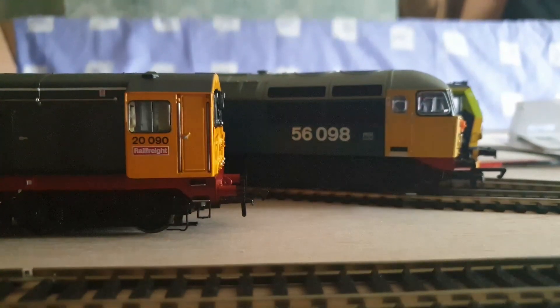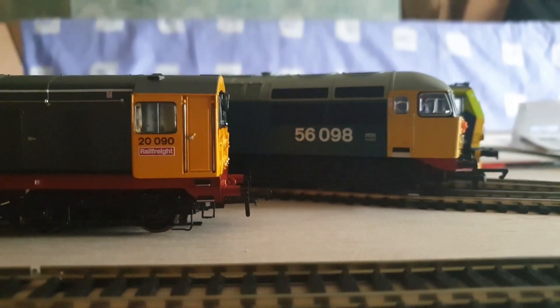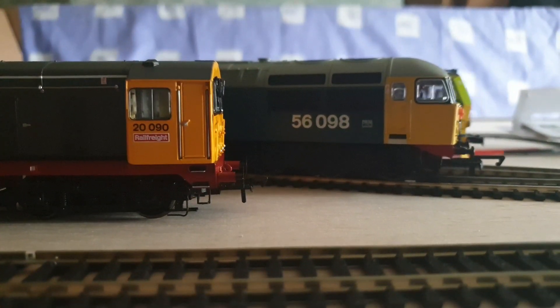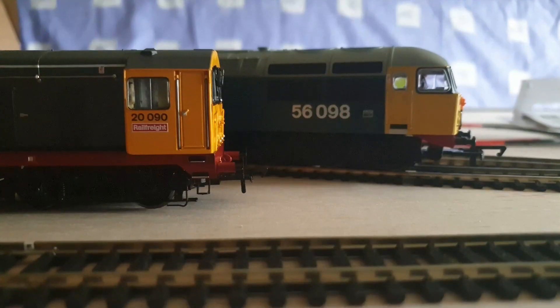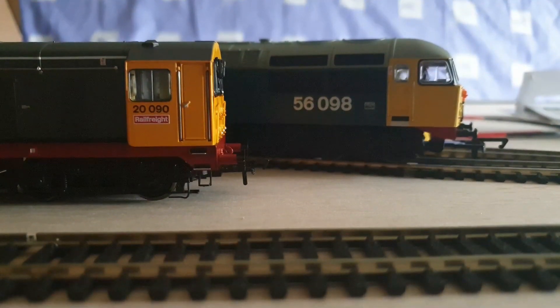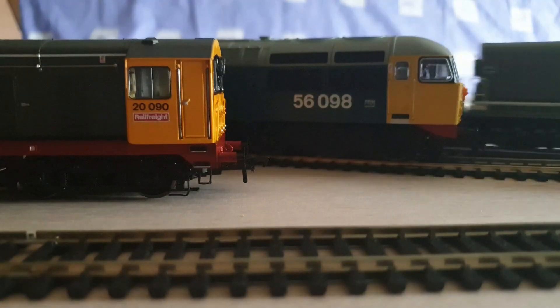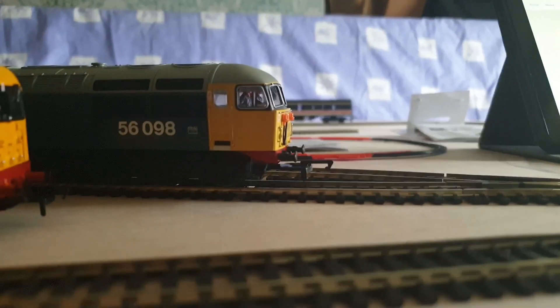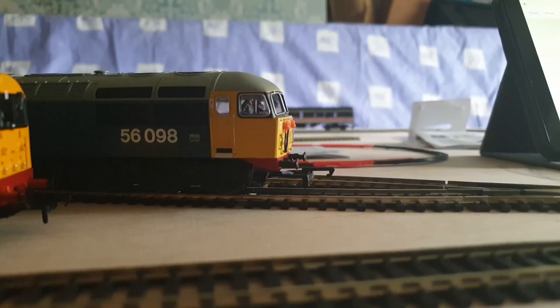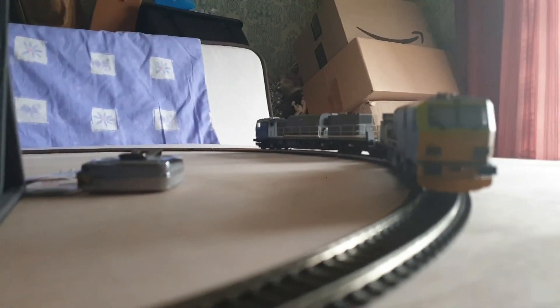So this is the MPV. I'll just run it off the track and show you that. Just move her over there a minute. It's a bit light out but yeah.